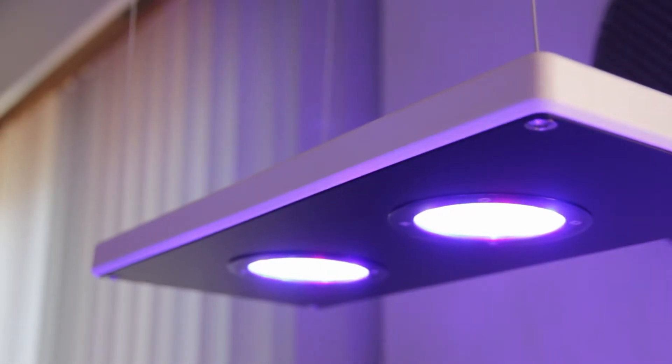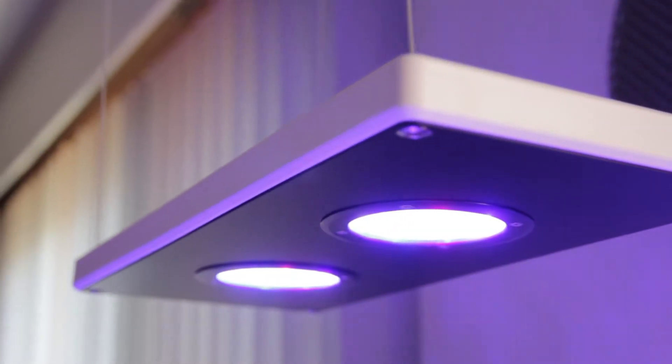Hey everyone, it's Thomas here with Akamai by Hyder Group. Today I'm going to walk you through our brand new Akamai LRM LED light fixture and show you why this is going to be your new favorite reef aquarium light.